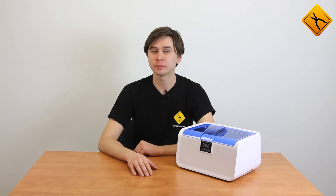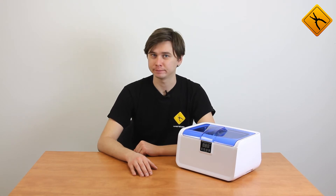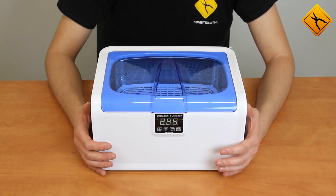Our today's review is our first ultrasonic equipment review, and it is dedicated to the Cotison CE7200A ultrasonic cleaner. Let's have a closer look at this cleaner.